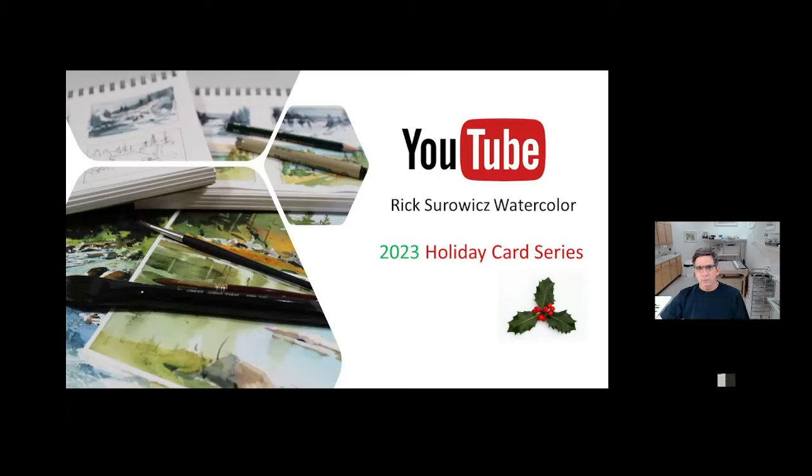Hi everyone, this is Rick here in the studio. Welcome to my YouTube channel, Rick's Rowitz Watercolor. Once again this year I'm publishing a series of holiday card videos for the project page of my website. This will be the fourth year that I've done this, and if you go to the project page on my website, you'll find the series for each of the four years.